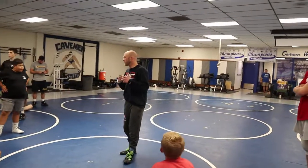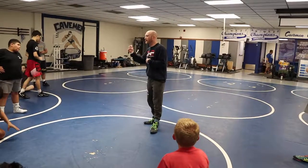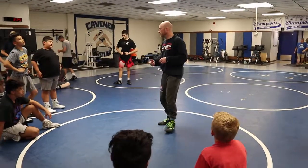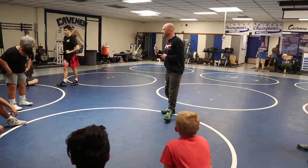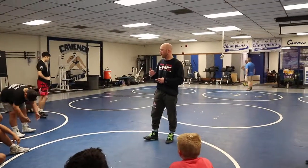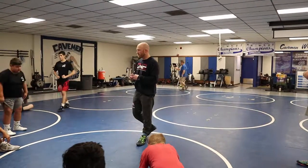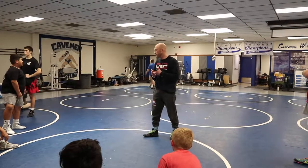It does a couple things. It makes you and your partner work together, communicate position, and think without me telling you and turning you into a robot. Two, it's kind of fun. And three, it makes you problem solve. I'm real big on problem solving because that's all life and wrestling and a lot of stuff is — just figuring out a solution to a challenge.